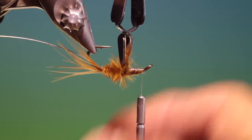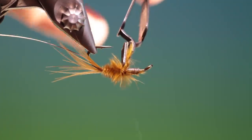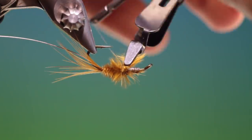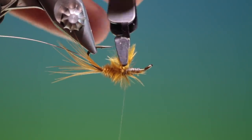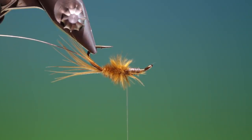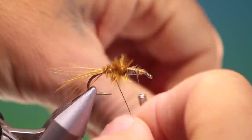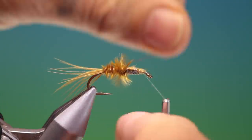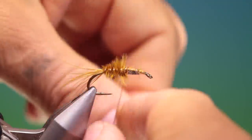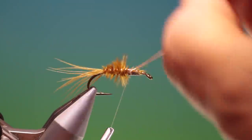We turn that upside down, bring our thread back and go over there once to lock it off. We can remove these — it's much easier to remove them when the hackle plier is on, otherwise they go everywhere. Then we take our flat copper wire and go up over the abdomen, and we can tie that off and remove it.